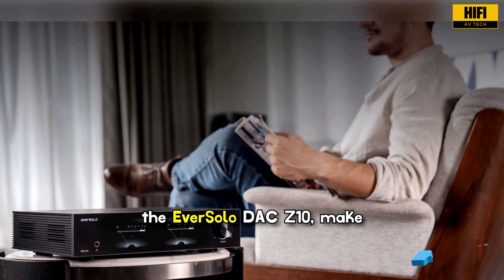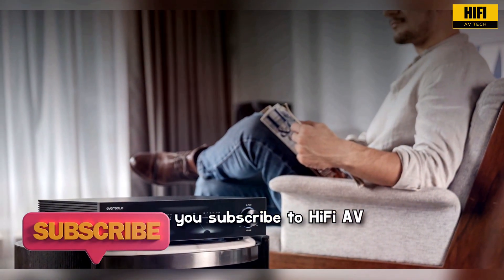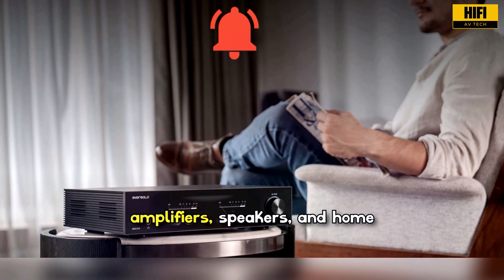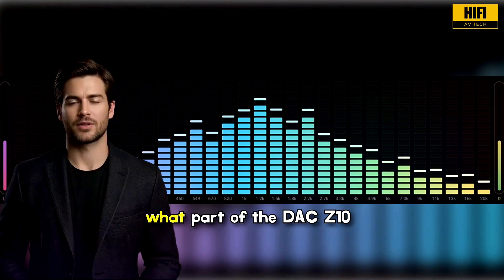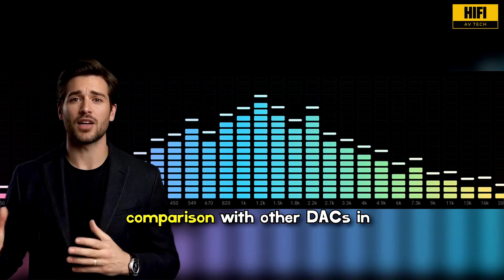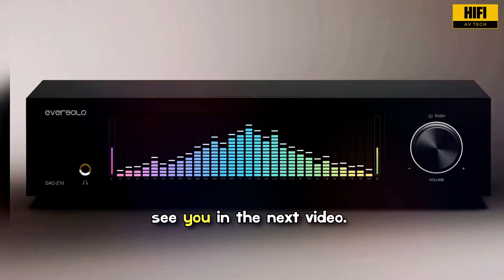If you enjoyed this breakdown of the Eversolo DAC Z10, make sure you subscribe to HiFi AV Tech for more reviews on DACs, amplifiers, speakers, and home audio gear. Let me know in the comments what part of the DAC Z10 interests you the most and whether you want to see a comparison with other DACs in this range. Thanks for watching, and I will see you in the next video!